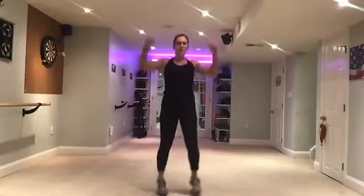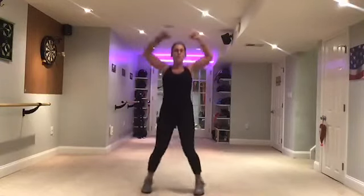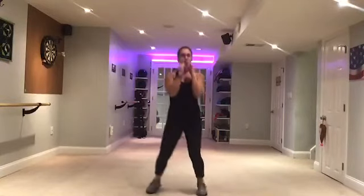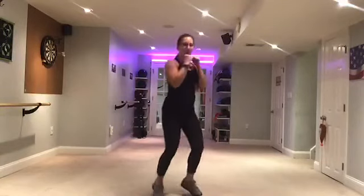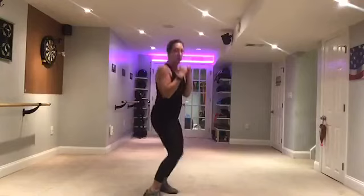Jacks. Eight, seven, six, five, four, three. Now, side to side — we're going to take it to our jabs. Jacks are going to be the way we get to each side. Right here, start.